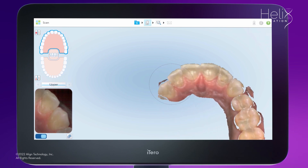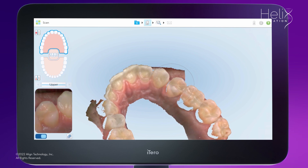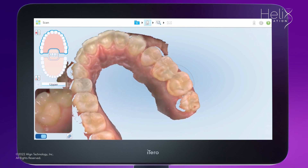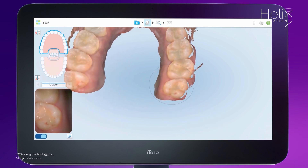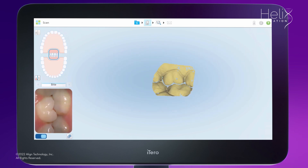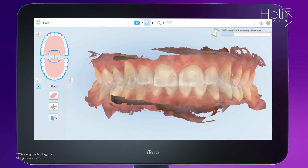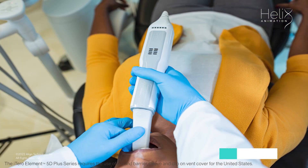Remember that the teeth are in contact and both arches are moving as a product of the Invisalign Clear Alignment Therapy. It is also important to scan both arches to enable the user to keep track of changes using the iTero time-lapse technology. Before starting the scan, confirm that the teeth are free of excess saliva.